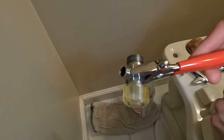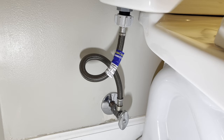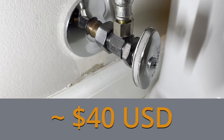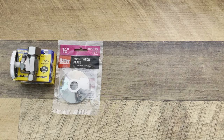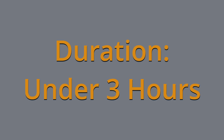In this video, we're replacing a compression water shutoff valve on a copper supply line for a toilet. The total cost for this project was about $40 for a new shutoff valve, cover plate, supply line, bucket, and a compression sleeve puller tool. This project took me just under three hours to complete.